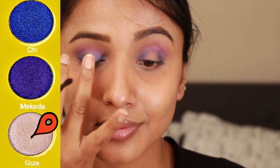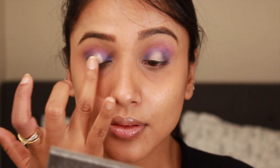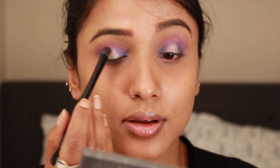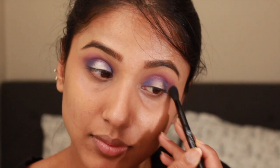Now I'm taking a beautiful pearly pinkish shimmery shade on my finger and filling the empty space in the center of my eyelids. Once I'm happy with the placement of the colors, I blend all the harsh lines and edges, then deepen up the colors as per my desire.